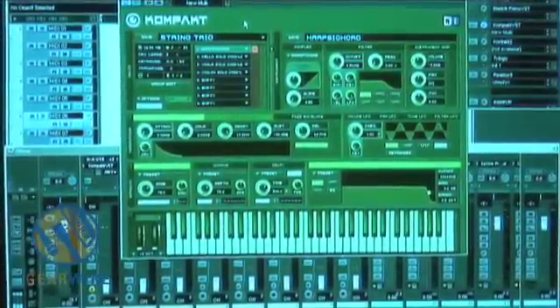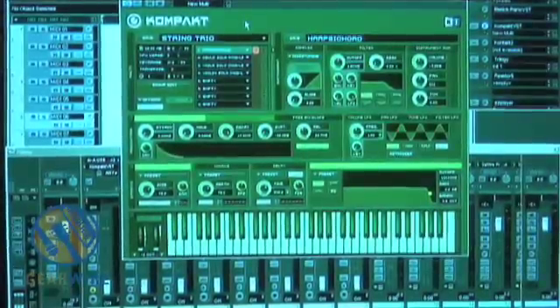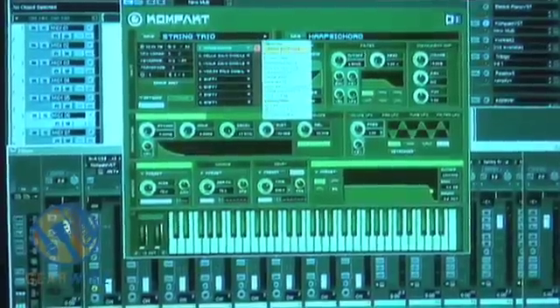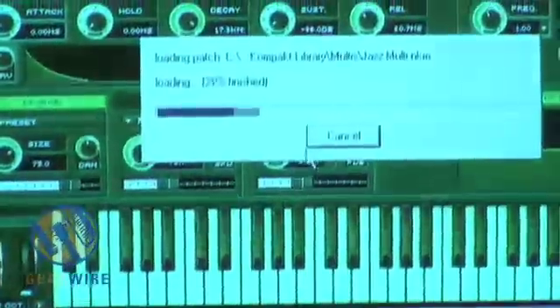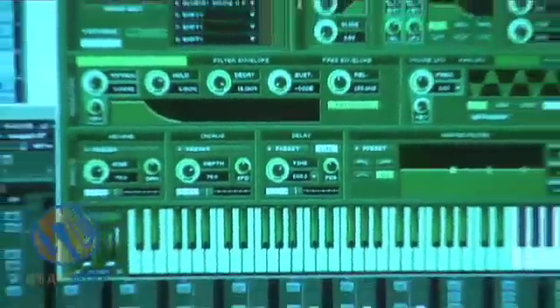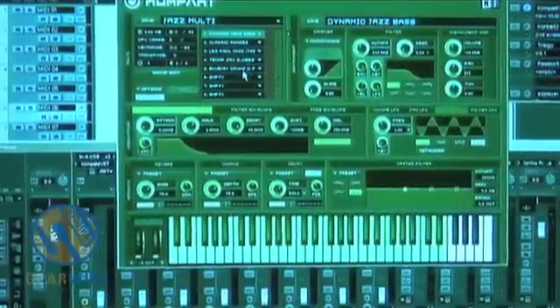Even though it is a sampled instrument, it still has a very organic quality to it. So I'm going to pull up one more to look at. We have church ensemble, fusion trio — let's try the Jazz Multi. So we have basically a jazz bass, a Rhodes, a Les Paul guitar, tenor sax, and some drums.